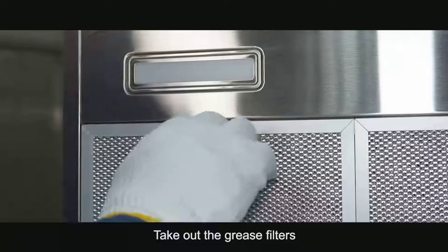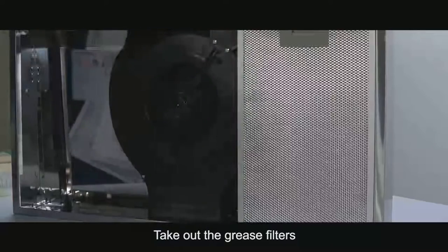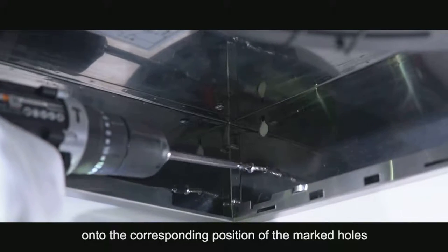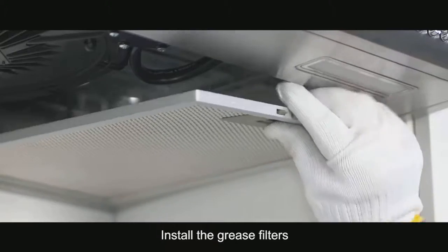Take out the grease filters. Use the installation screws to fix the range hood onto the corresponding position of the marked holes. Install the grease filters.